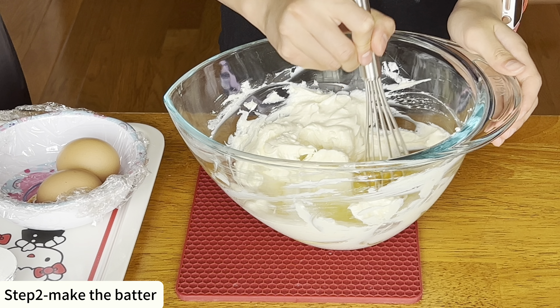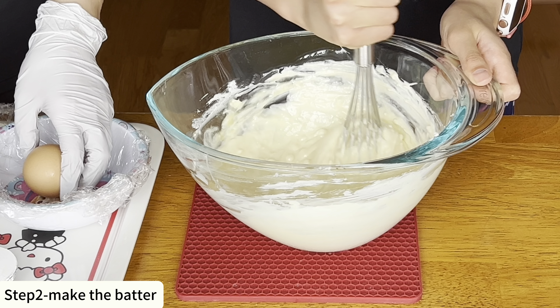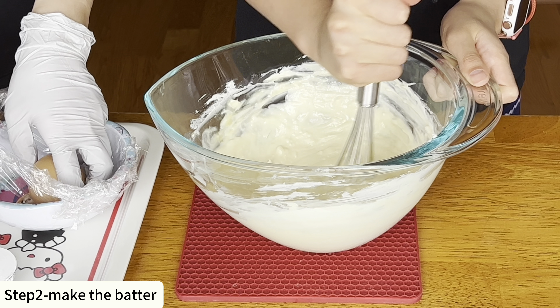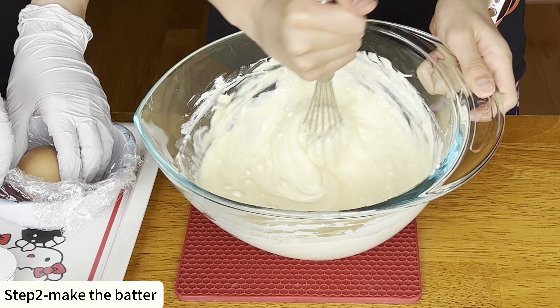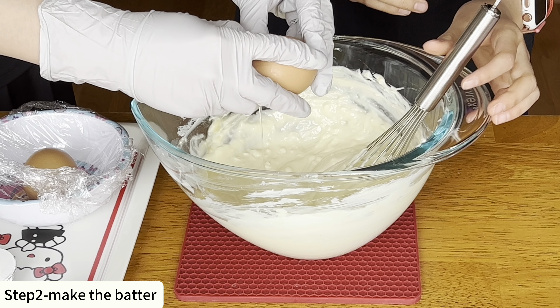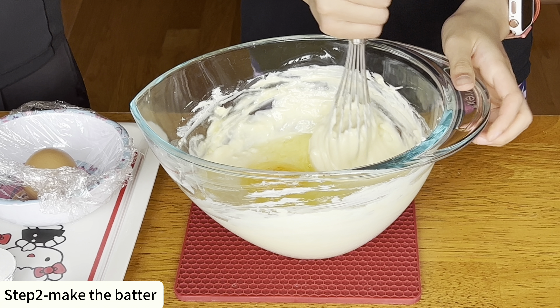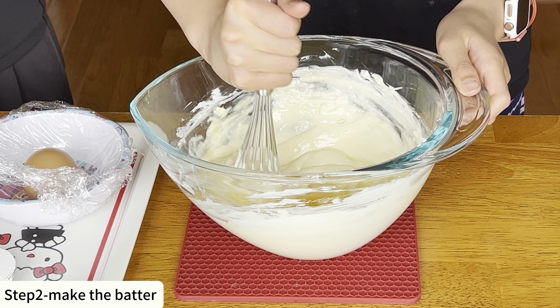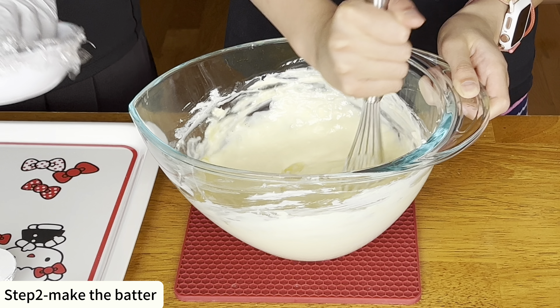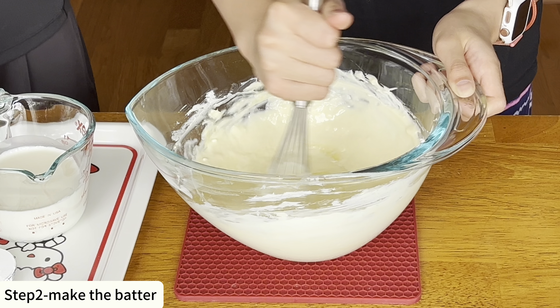To make this delicious Basque cheesecake we need cream cheese. Make sure to use full fat cream cheese at room temperature. We also need sugar, three eggs that are also room temperature, heavy cream — yet again room temperature — cornstarch, and vanilla extract.